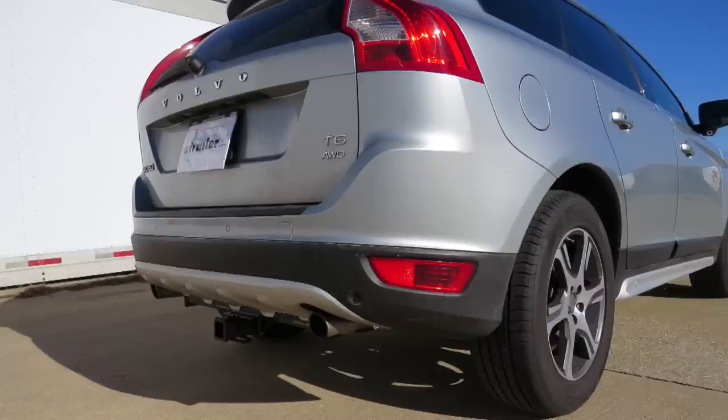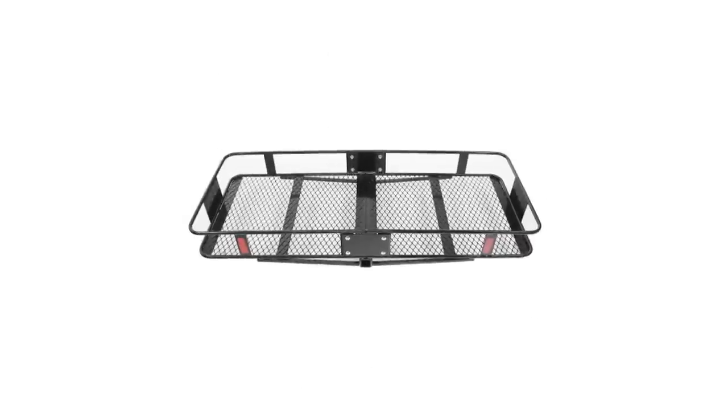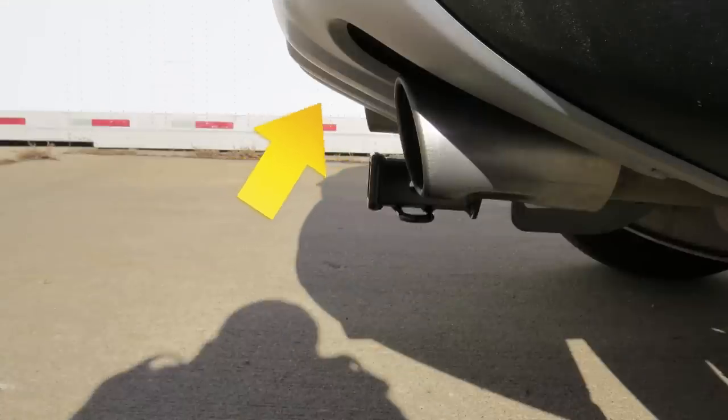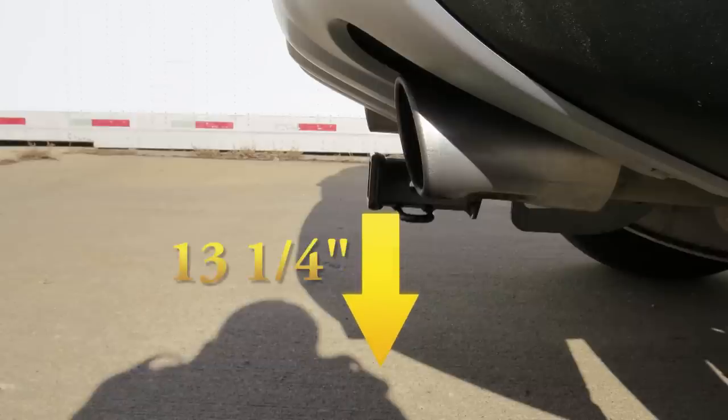Now we'll go ahead and give you a couple measurements to help you choose some accessories for your hitch, such as a ball mount, a bicycle rack, or a cargo carrier. From the center of the hitch pin hole to the outermost edge of the bumper is approximately 7 inches. From the top of the opening on the receiver to the ground is approximately 13 and a quarter inches.